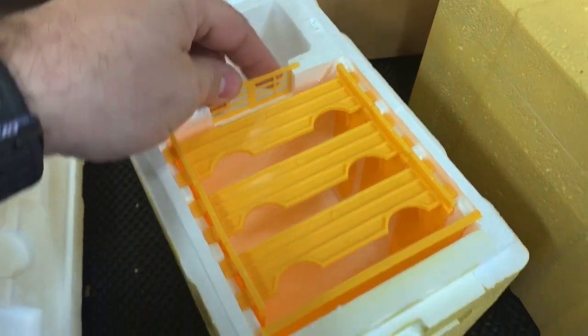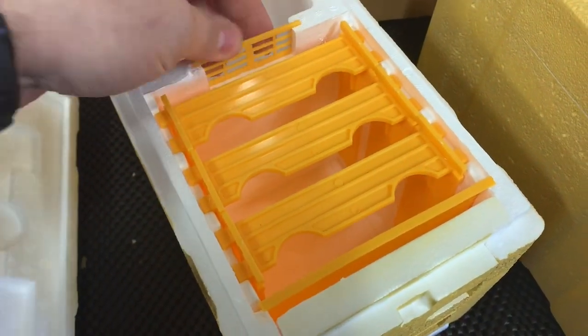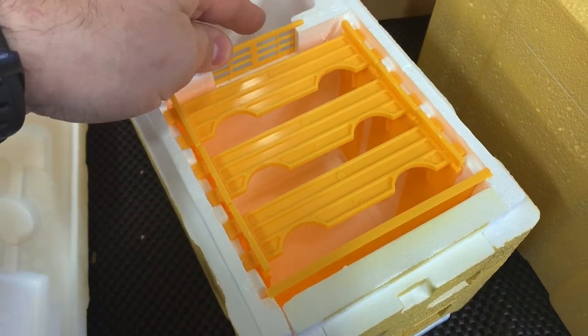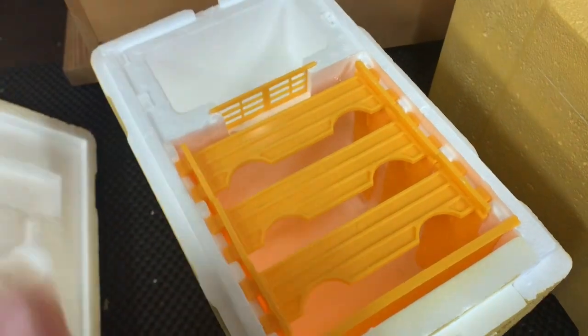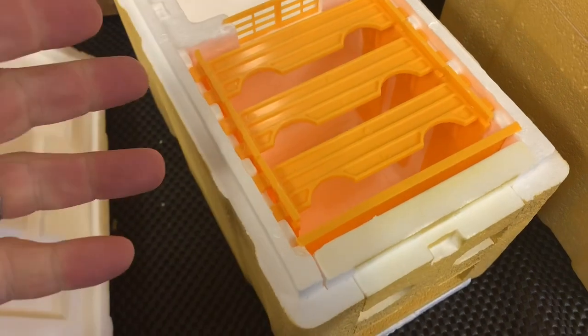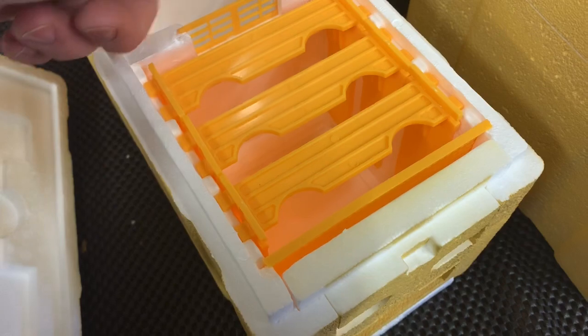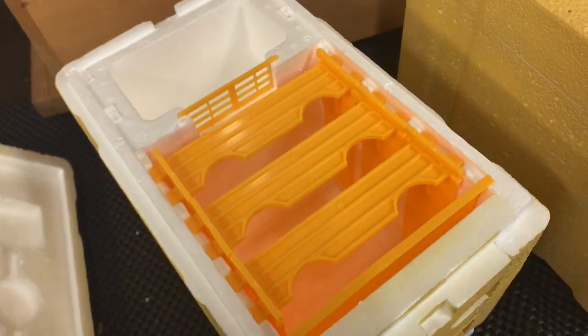There is really only one entrance, and it does have a mini queen excluder on it, which prevents the queen from wandering up in there and drowning — which is detrimental to the colony; you don't want that to happen. That's a good preventative measure, but the other worker bees can still get in and out of here and potentially drown within a pool of their own feed.